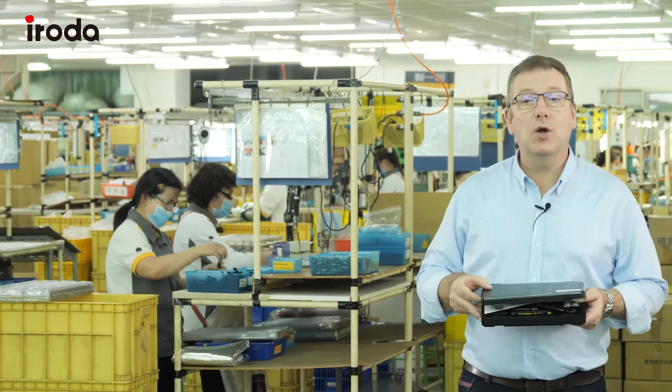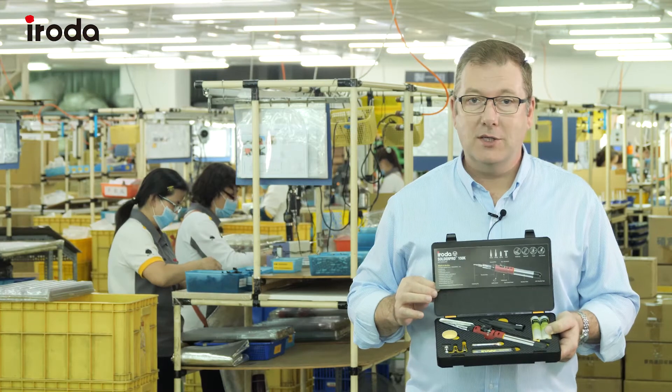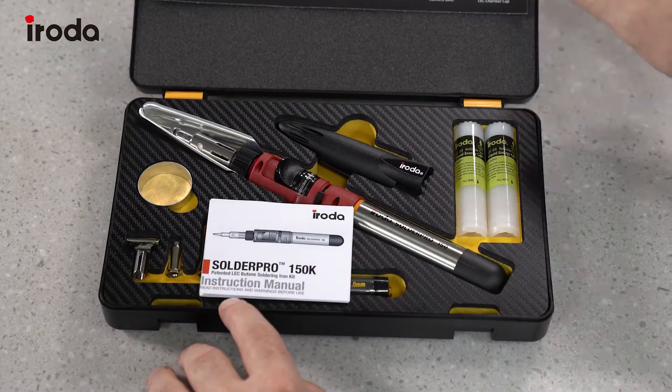This is the Iroda SolderPro 150K and I'm going to show you what's in the box. Let's have a look at what's in the 150K kit.